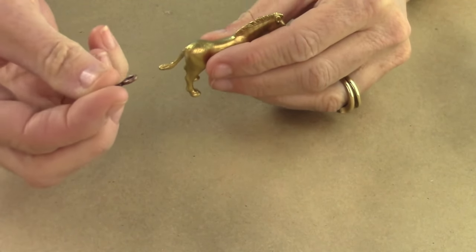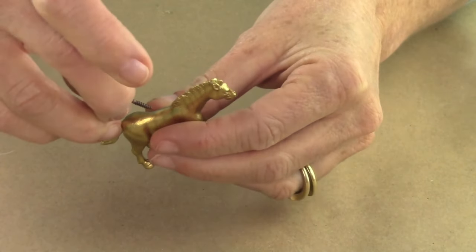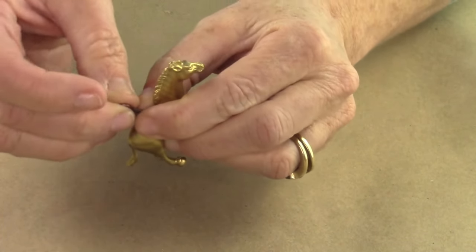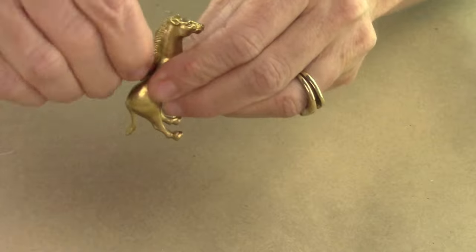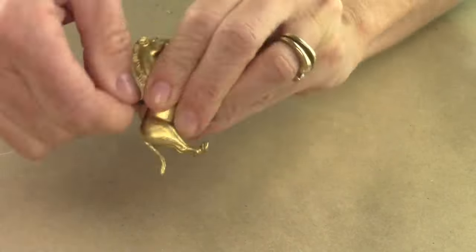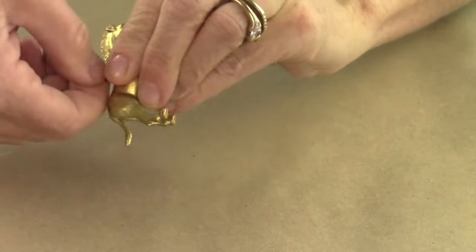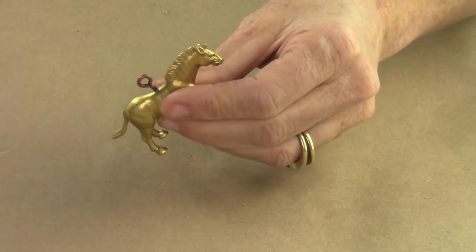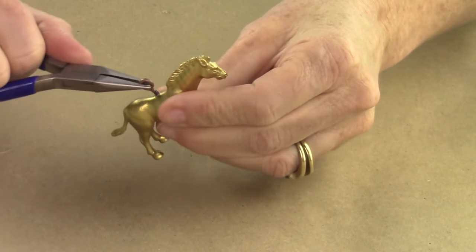Then take an eye hook and put it in the center of the back of one of your animals, and push firmly so it kind of grips in there. Then start turning and keep turning until it's all the way secure. It's going to get tighter and tighter to turn, so you're going to want to take your pliers to help you rotate it around.